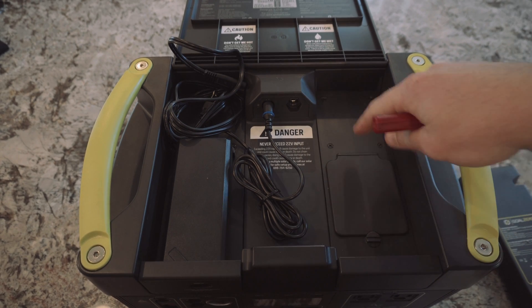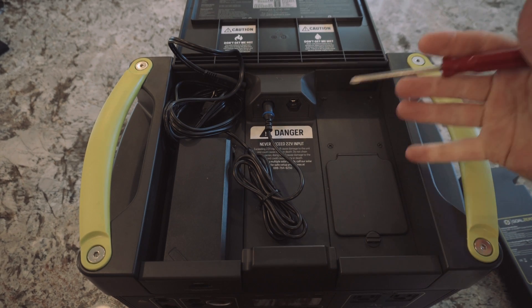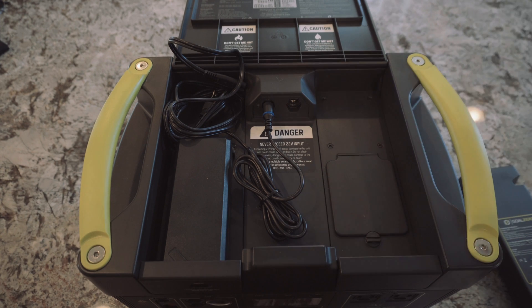There's six screws in here — two down here and four up here. Take those out, and then the unit should just slip right in.